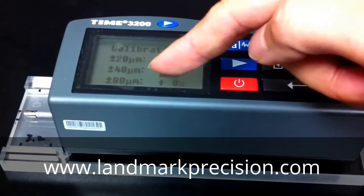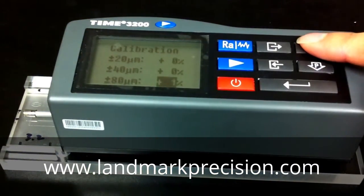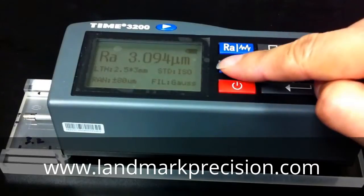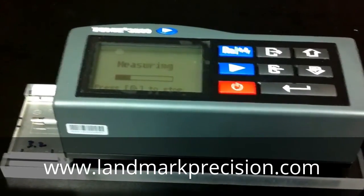The plus or minus 80 micron range is what we're going to change, so we'll increase it by 2%. Then we're going to take a reading again to make sure that it's within range.